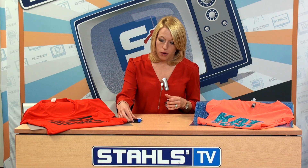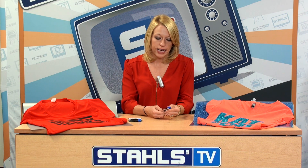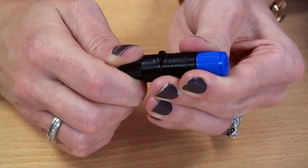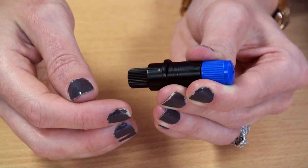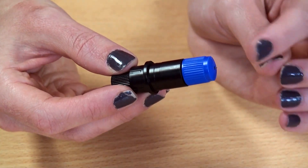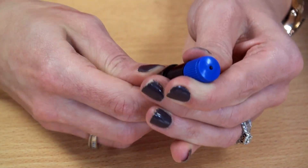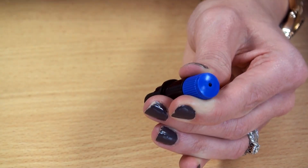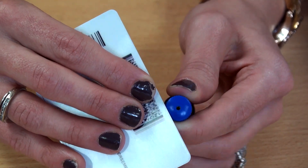First is blade extension. Whenever you load your blade into your vinyl cutter, it's important to ensure that you don't overextend the blade. The tip is very brittle, so with overextension, you're forcing the tip of your blade to go too far down into the cutting strip or the rollers, which can cause it to dull very quickly or damage completely — which is difficult to see with the human eye. To ensure your blade is at the proper extension, draw back the blade to about half a credit card's thickness and line the two up to ensure accurate extension so you're not over-cutting into the strips.